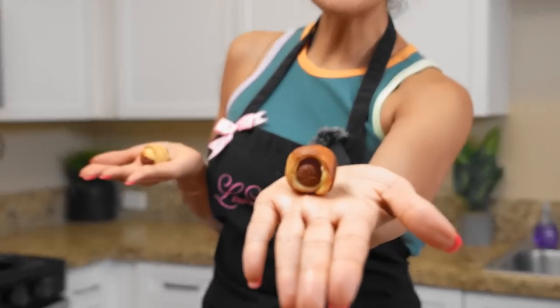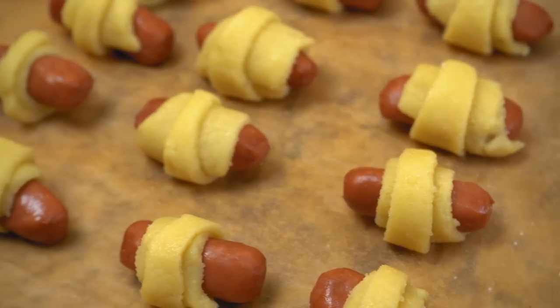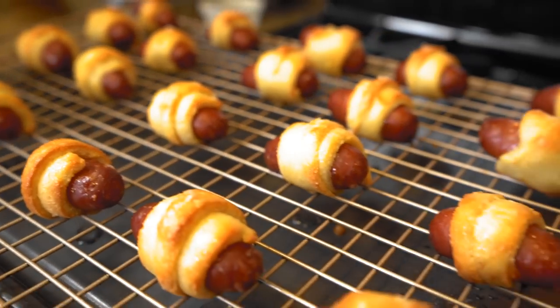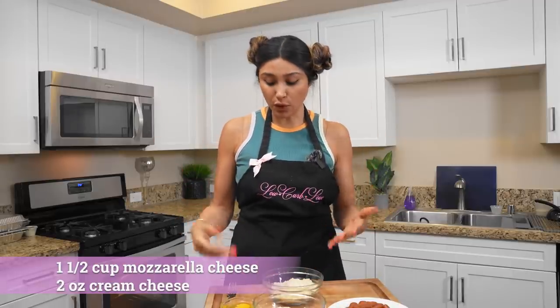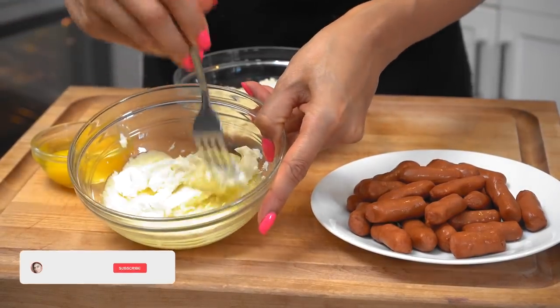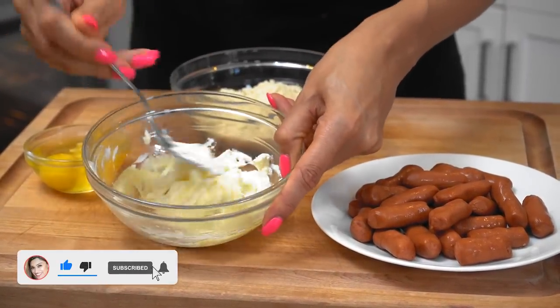We're gonna turn these high carb pretzel dogs into low carb. For our mini pretzel dogs, we still need to make our dough — this is gonna be a low carb version. I've already melted our cheese and cream cheese just to get the process rolling. We're gonna mix this together, and I want to show you the consistency because this is what you're gonna be looking for when you make them at home.